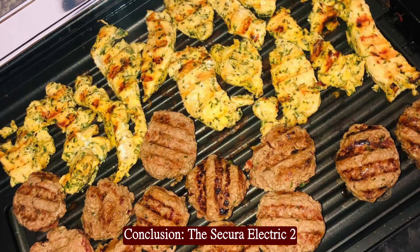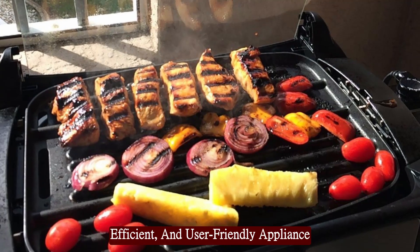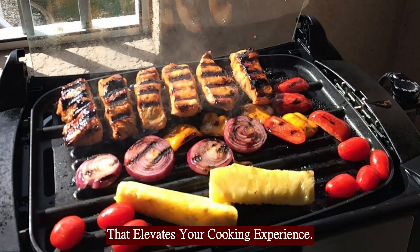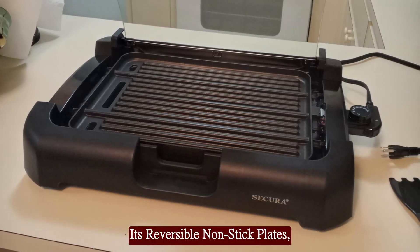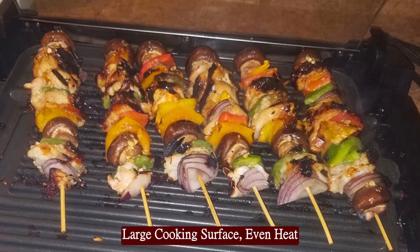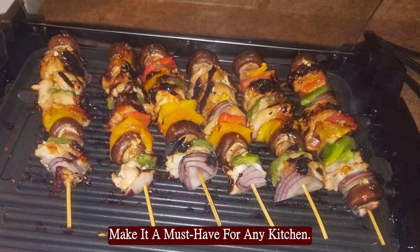The Secura Electric 2-in-1 Grill and Griddle is a versatile, efficient, and user-friendly appliance that elevates your cooking experience. Its reversible non-stick plates, large cooking surface, even heat distribution, and convenient features make it a must-have for any kitchen.